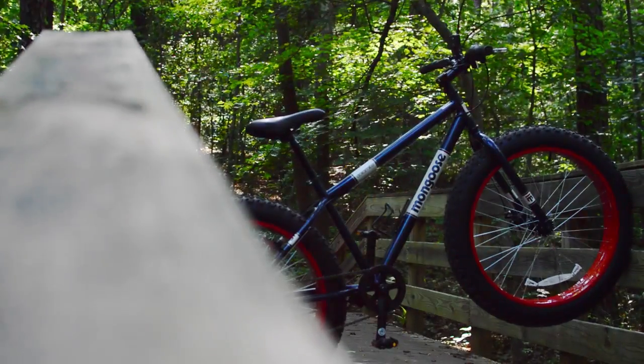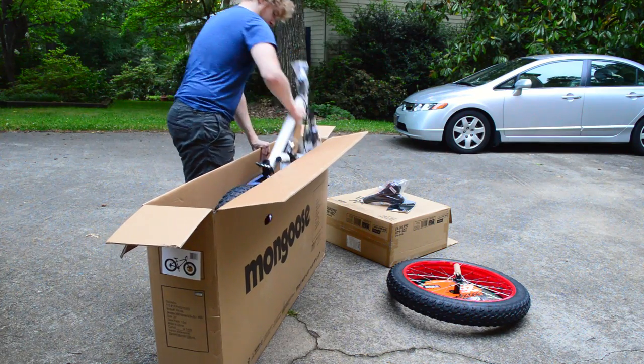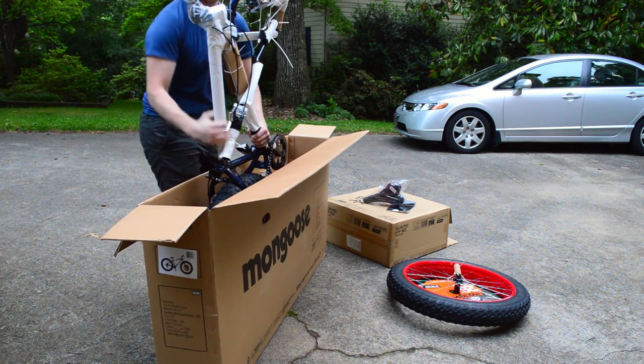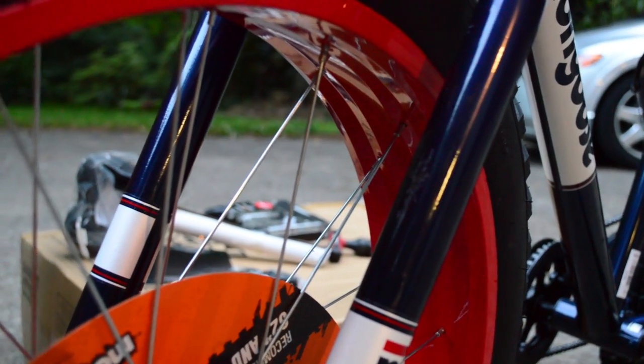Hello everyone, it's Ryan Patrick again, and this time I'm reviewing one of the cheapest fat bikes out there, the Mongoose Dolomite. It cost around $200 brand new from Walmart or Amazon. I bought it from Amazon, and somehow it qualified for free shipping. I don't know how much money they lost on shipping this bike for free.